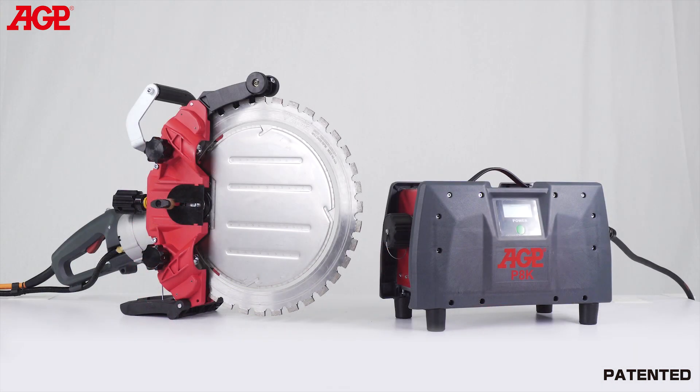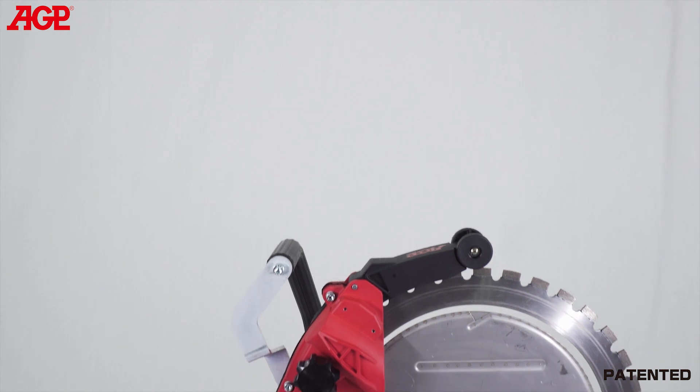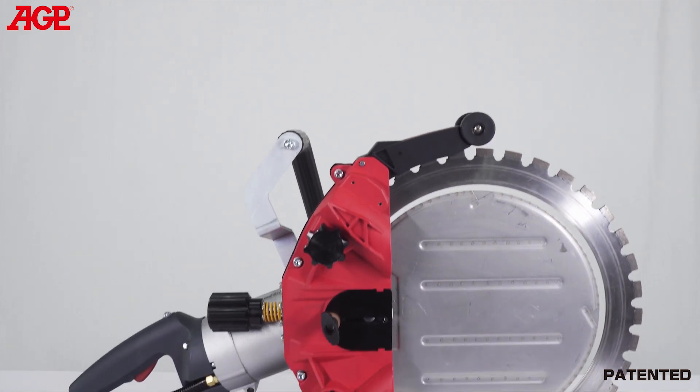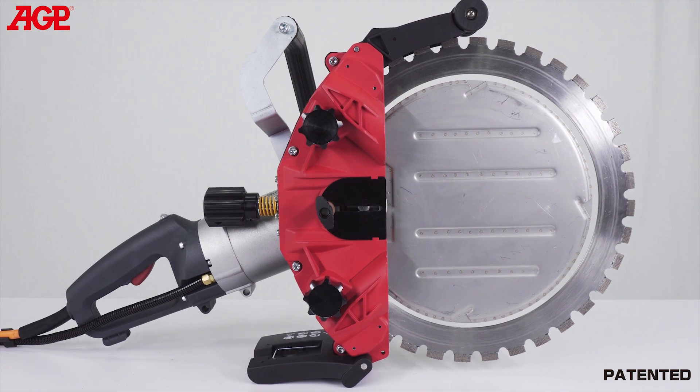To reach that depth of cut with a conventional circular blade, you would need about a 700 millimeter or 28 inch diameter blade. Our patented ring saw drive mechanism is unique in the industry, making it easier to adjust and change the blade while keeping the blade stably located when beginning the cut.